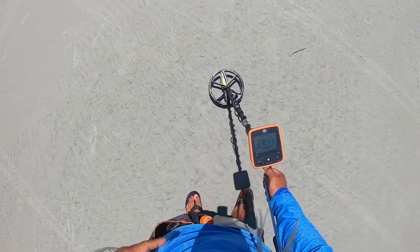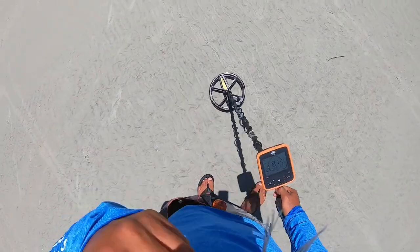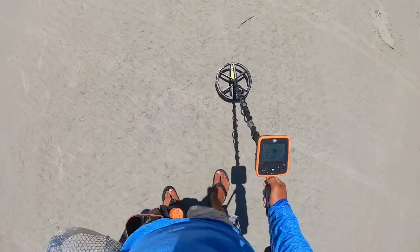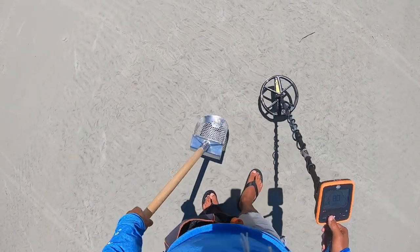Alright, we have a quarter signal. Right there is the penny and the sunglasses signal and I've been walking all this way. Pretty sure that I just hit the heavy line. Alright, let's get this quarter, about one inch.